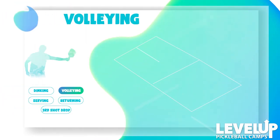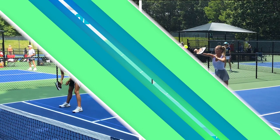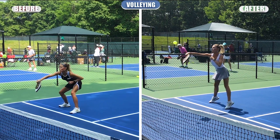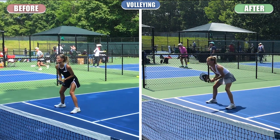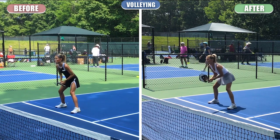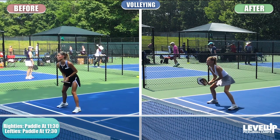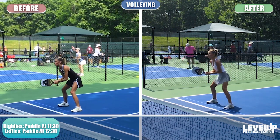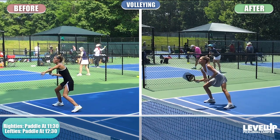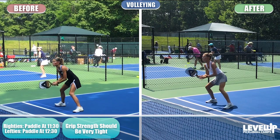Now we're going to talk about volleys — not the green-light overheads or roll volleys where the ball is dipping below the net, but those balls hit hard at your body. Those are regular volleys. Stand with your paddle out in front of you. If you're right-handed, the paddle should face around 11:30; if you're left-handed, around 12:30. The grip should be very tight when hitting volleys — probably a 10 out of 10.